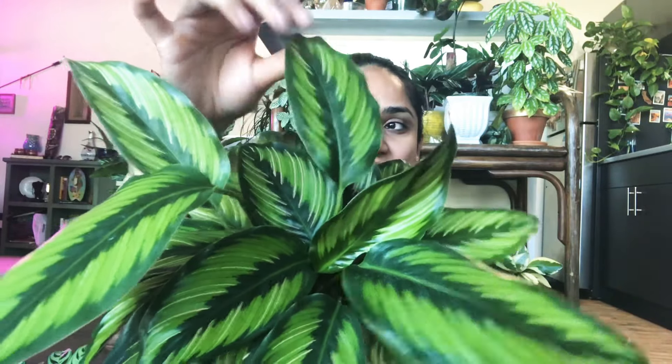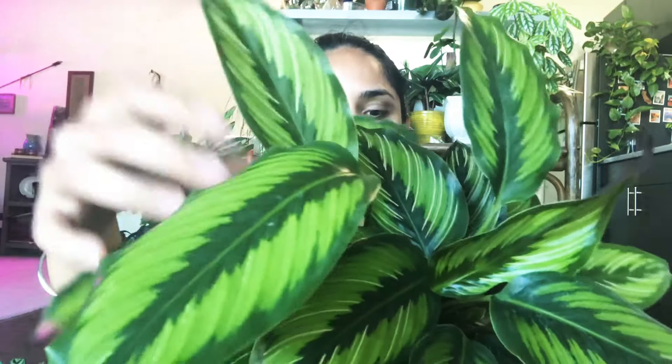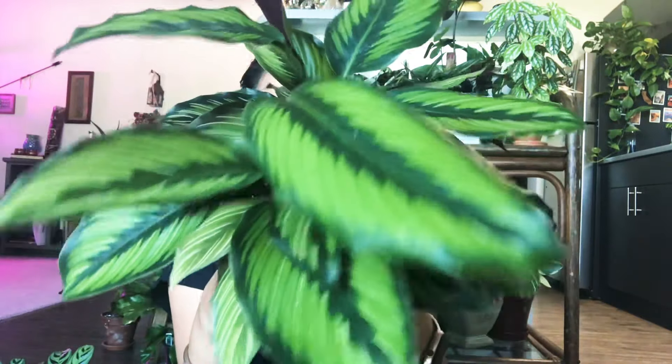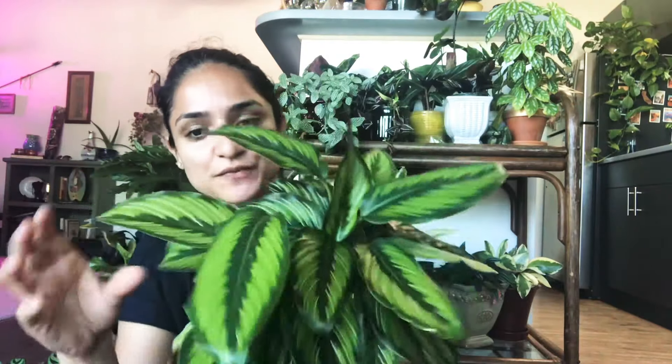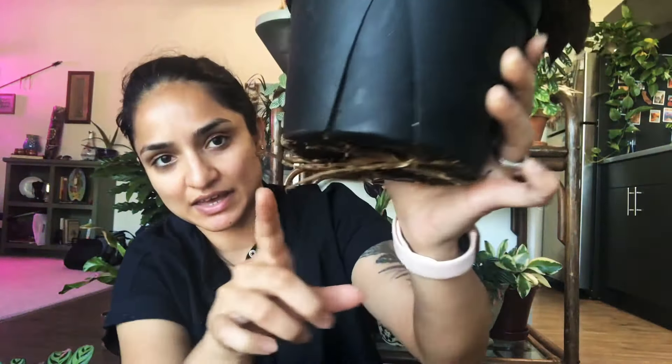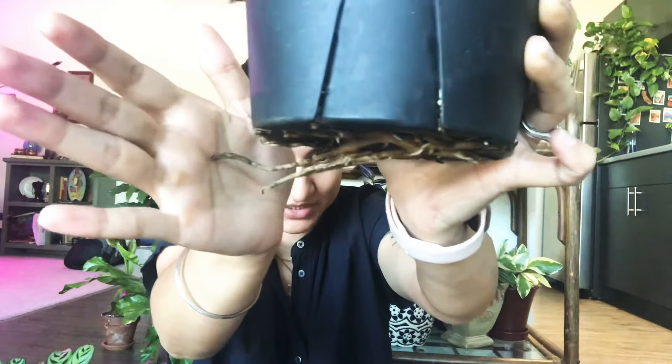This is a Calathea Beauty Star — how full is that! The leaves are really thicker than regular Calathea leaves, much thicker. This is in a six-inch pot and I paid 25 bucks for this one. Not sure if that's expensive, but I couldn't find it anywhere else so I kind of splashed on that one. It has roots coming out from everywhere so it's ready to be repotted.